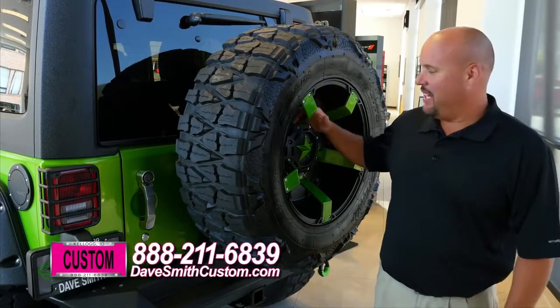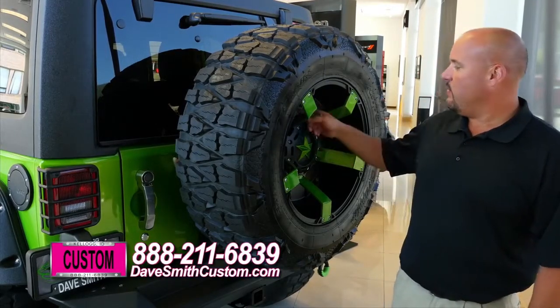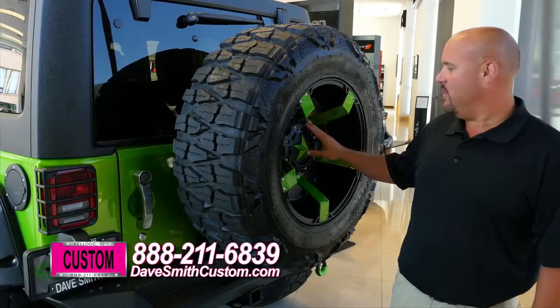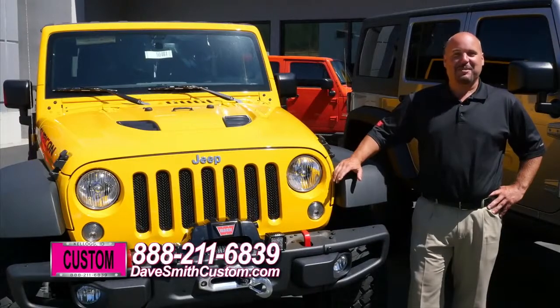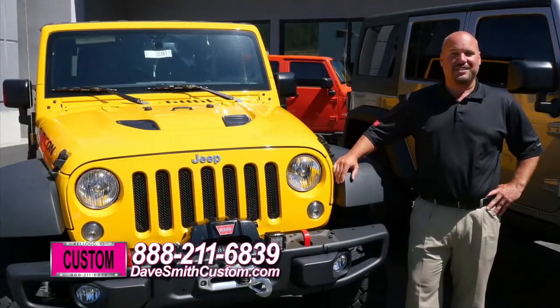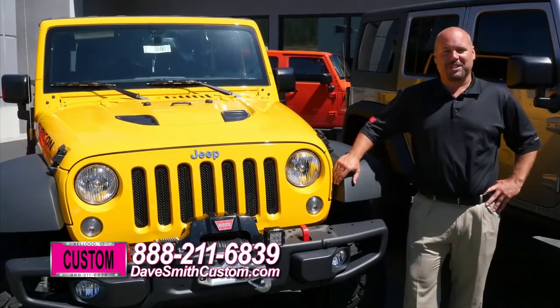Of course, no Jeep is complete without a nice big matching spare. And if you look up here, we've installed a backup camera, which you would not find factory on a Jeep — we installed that here, it's a custom made job. From a basic Jeep to the wildest creation you could dream of, call one of our accessory specialists here at Dave Smith Motors and we'll make your dreams come true.